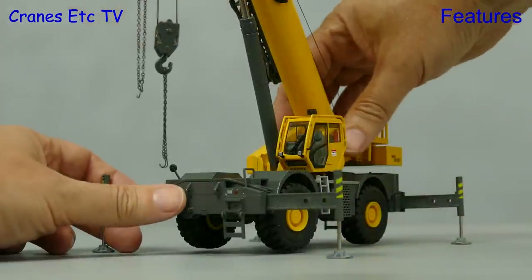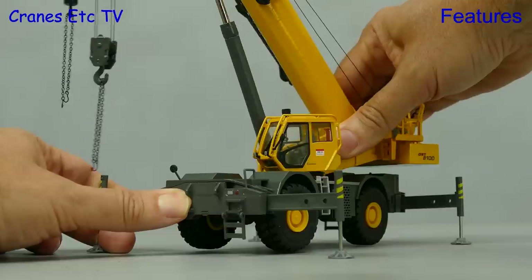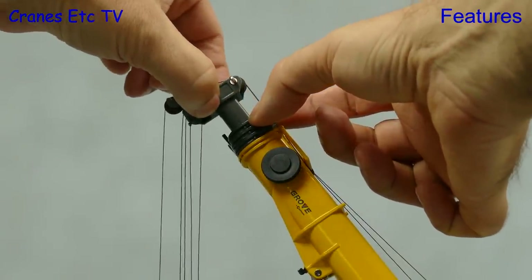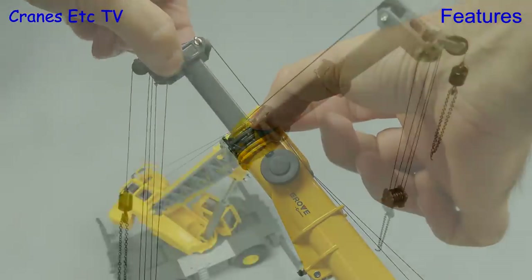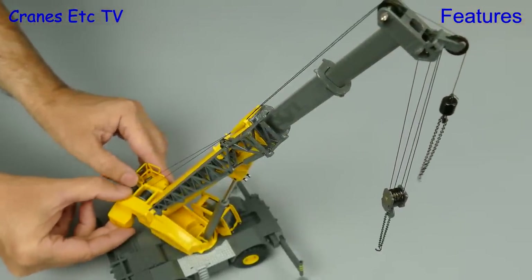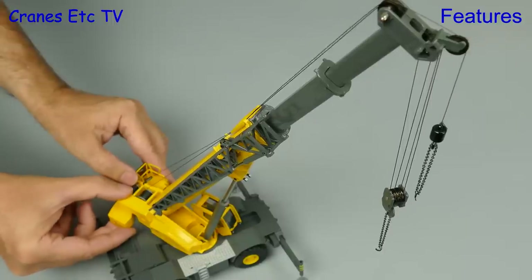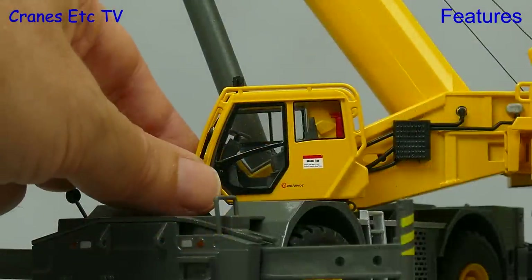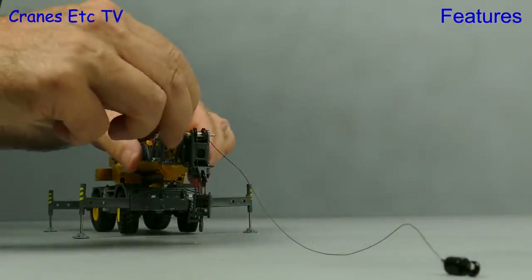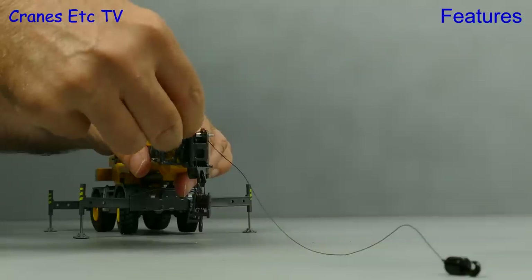As you would expect you can rotate the crane and this model does it nice and smoothly. The boom extends in a normal way and you just pull out the sections and each one has a locking clip at full extension. The winches work by using fingers on drums, so be prepared to wear through to the bone, and if you prefer to be laid back you can always tilt the cab. Let's now rig the crane with the fly jib and we'll try and do it the way the real crane does it.